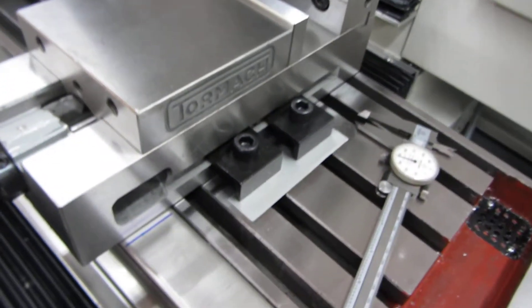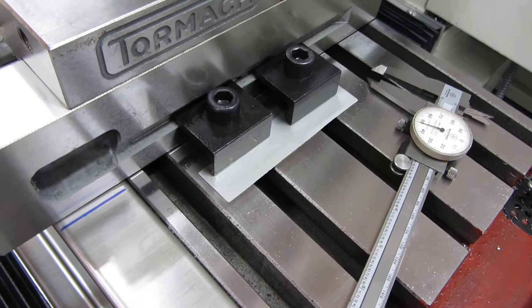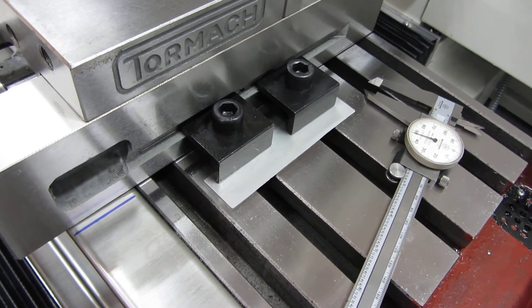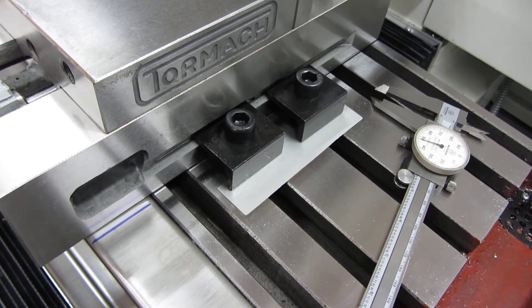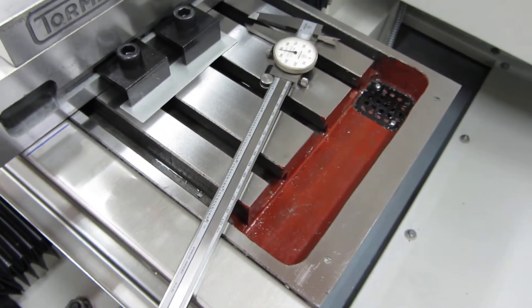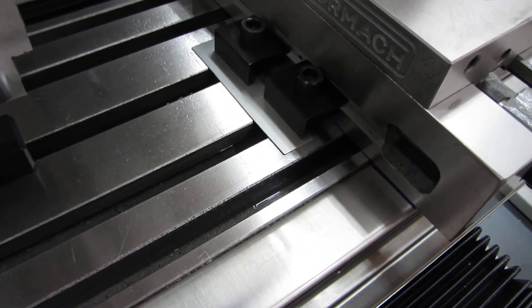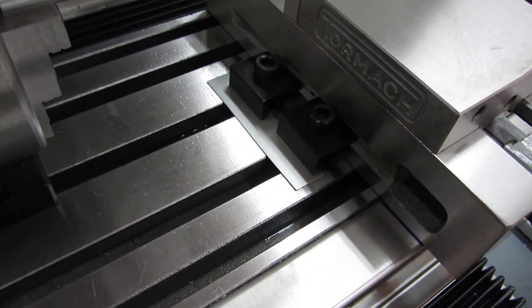The other thing I wanted to share with you was the need to put some shim stock underneath the clamping areas for the mounting of the vice and other things like that. These actually dig into the table, so I guess the table is not induction hardened. I'm kind of surprised at that — other people have commented on it as well.